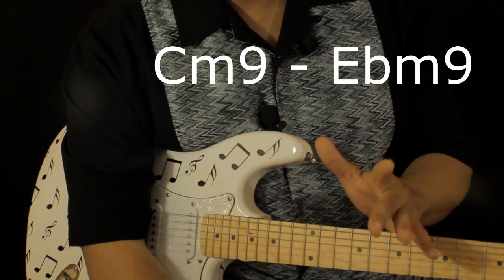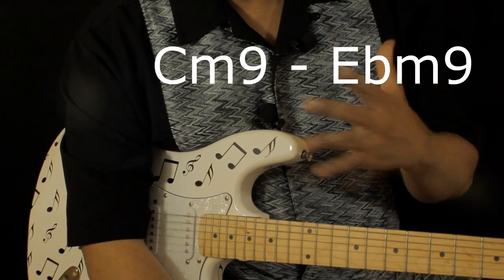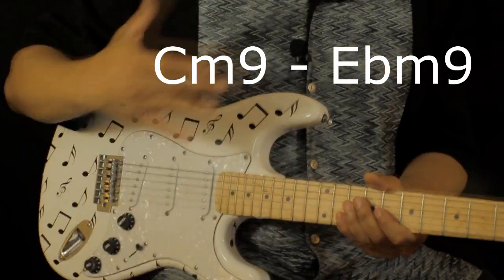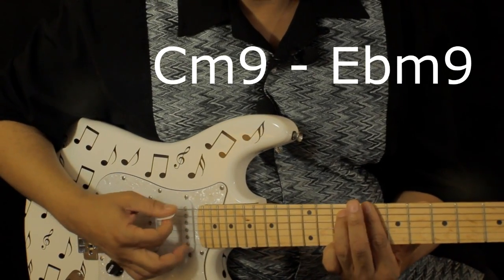Wait — C minor 9 and E flat minor 9. And as you know, in the recording it's a piano — there's no guitar. But this is what the piano player is doing, and this is what the guitar player could be doing as well. So it's C minor 9.